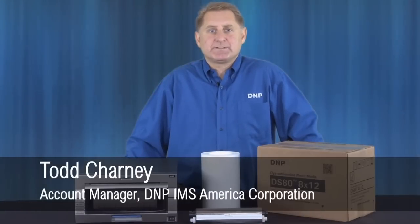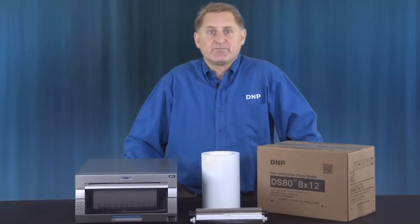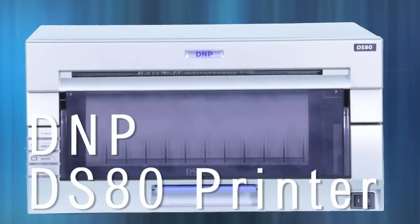Hi everyone, Todd Charney here with DNP. We're here in DNP in Concord, North Carolina with a few words on the DS80 printer. For producing portrait-quality photo packages in or outside the studio, the DS80 is the right printer for the job.